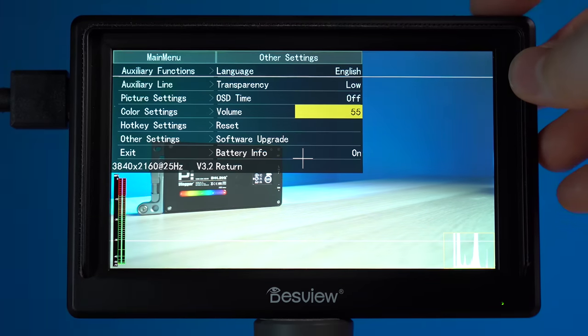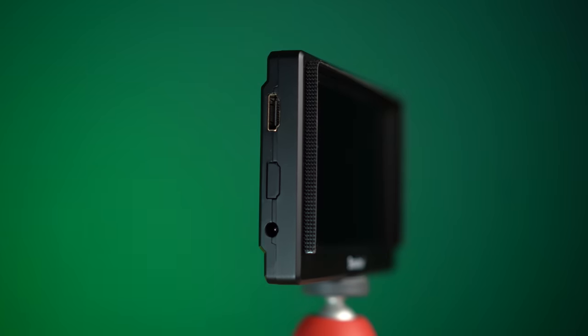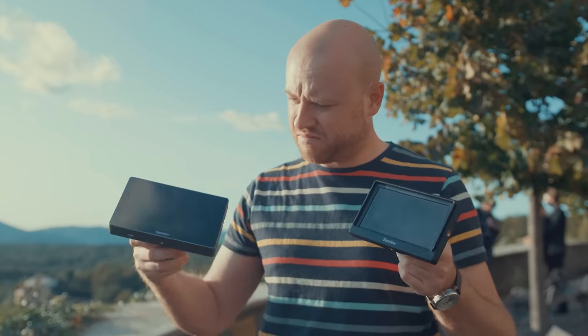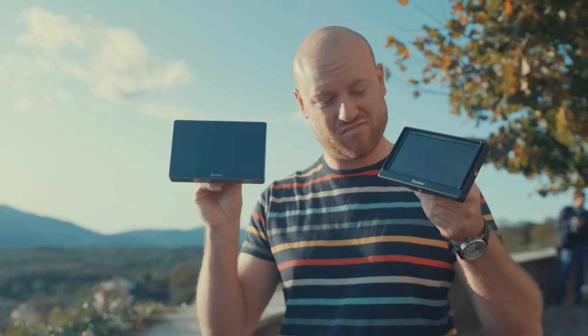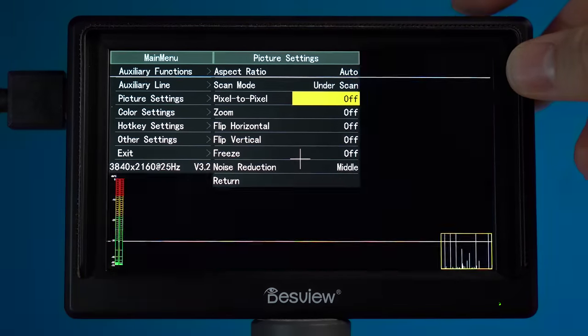On the other settings you can change the language, select your OSD time, transparency, and upgrade the software. When you enter the video production world and invest in gear, there are always trade-offs you have to make to squeeze your budget toward the right filmmaking gear. So let's talk about the trade-offs with this monitor: there is no HDMI passthrough, so you can't use a wireless HDMI image transmission system like the Hollyland Mars 300 — for that you will have to get the bigger Desview R7. You will not get a touchscreen but a button-operated screen, and there are no LUT loading abilities on this screen.